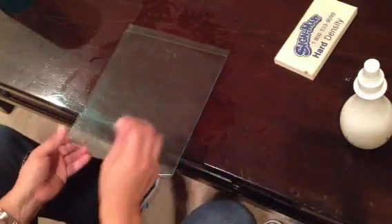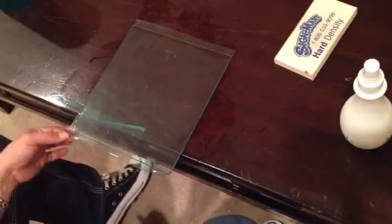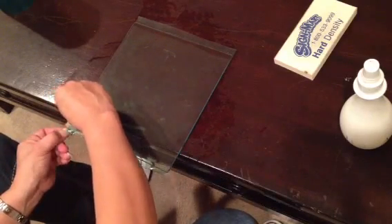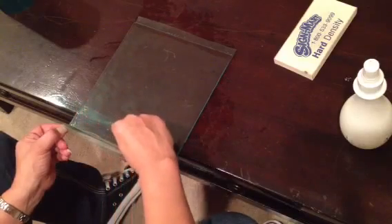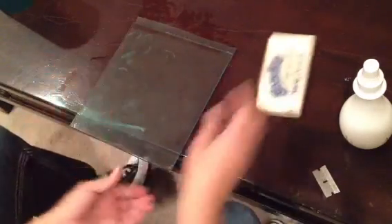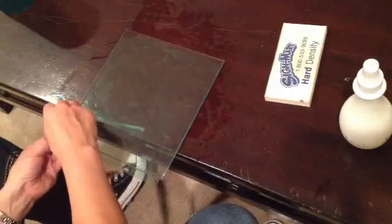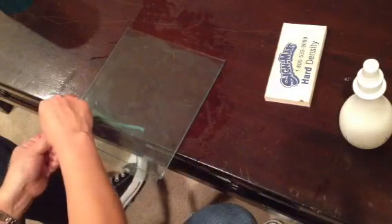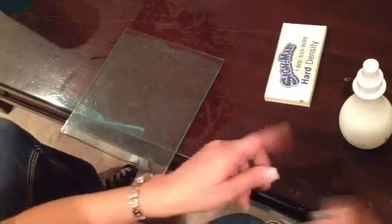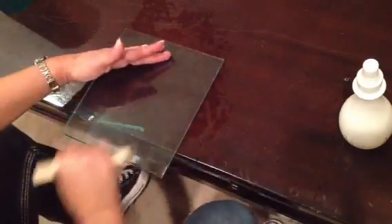Once you've done that, get your blade. While you hold the PET film down, trim it and try to hold your blade at a 45-degree angle. This will ensure that you don't leave a flap hanging there, as a flap could lift up on you while it's drying. Do it to the other end — again, hold it down at a 45-degree angle — then squeegee it down.